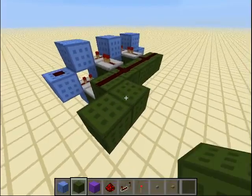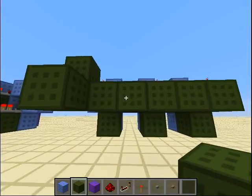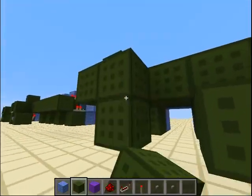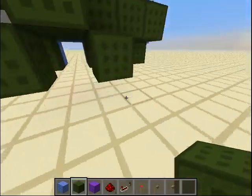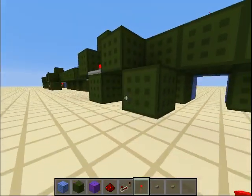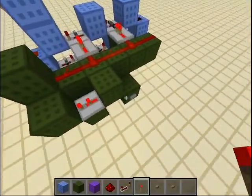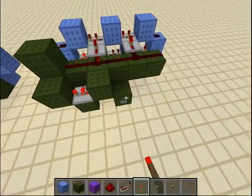Then put a block here, torch here, block, put a block here, then here. Put this here — two ticks to the repeater. Block here, torch, torch, torch. Now you just need to start the clock. What you do is you power this redstone dust like this, click once, and then depower it. Now the clock is running.